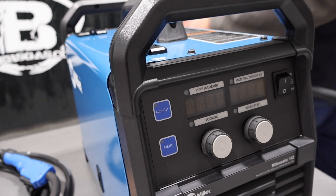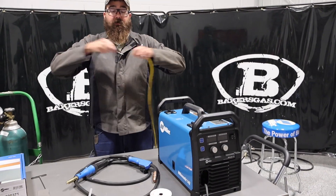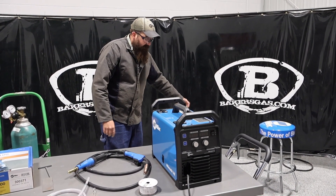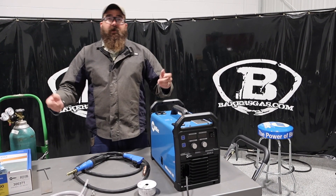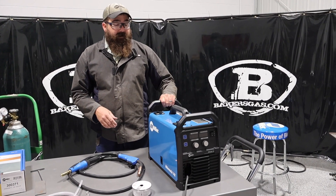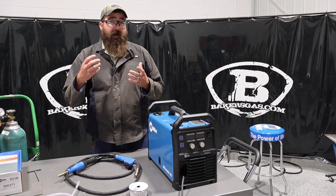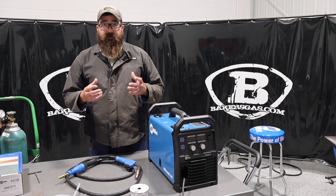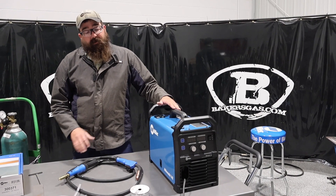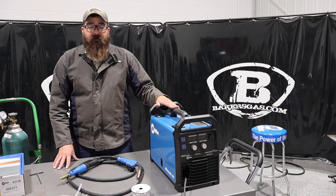The 141 to 142 — this is the 142 — it is 110 volt, so I've got it plugged into a 110 volt extension cord. It'll do 19 volts max, and I'd recommend around 360 inches a minute wire feed. It is a basic machine for the homeowner or hobbyist that wants to get into the MIG welding market, and it's priced competitively. The barrier to entry is pretty low, but you're still getting a quality machine made by Miller.